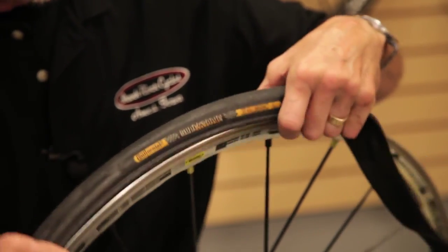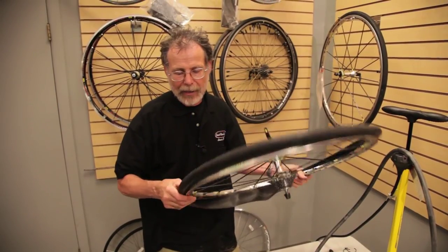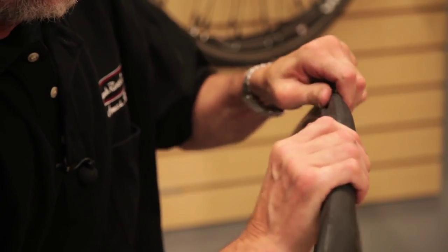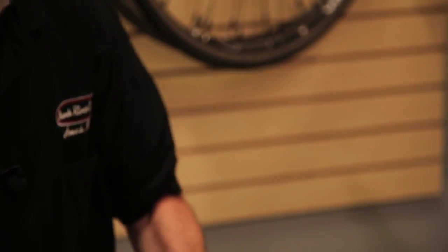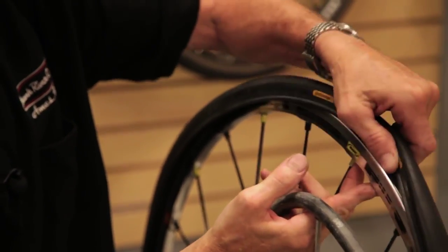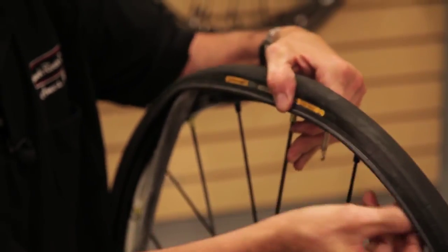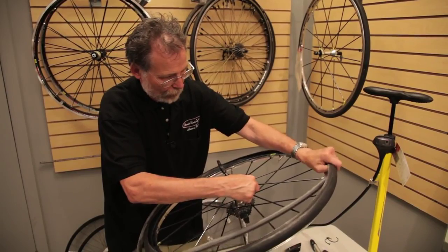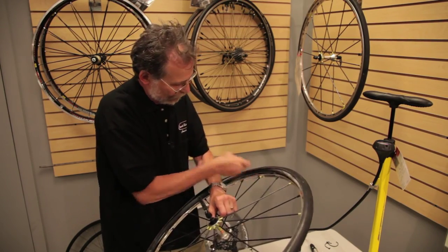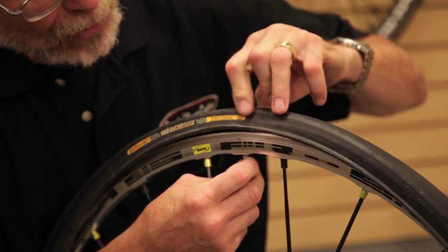I'll go to the valve hole and work on one side of the tire first — starting with the side you'll see first, just poke it in there and work with my fingers, guiding it onto the tire edge. Now I have my new tube. Go back to the label, find the valve hole, put the valve through the hole, and carefully install the tube around the edge of the tire. Just work it in all the way around with your fingers — no tools are required. Go back to the valve stem and make sure that thickened area is well placed inside the tire body.